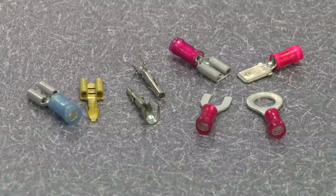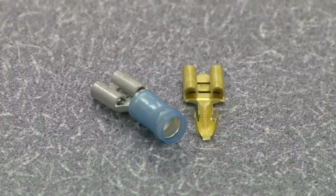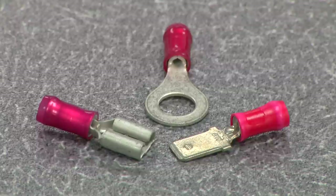Terminals are available in many shapes and forms. Some common examples are open and closed barrel receptacle, ring tongue, tab, pin, and socket.